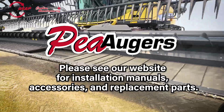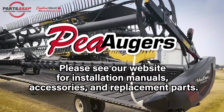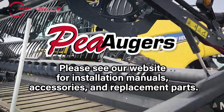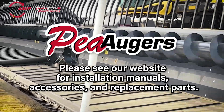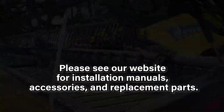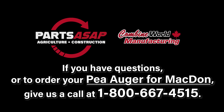Congratulations on installing your P-Augr. You can see our website for an installation manual or to see about replacement parts. If you did buy the P-Augr, you are under warranty for one year, so before placing any order for replacement parts, please check with us — if you're within that year, you should be covered. If you're watching this just to check it out, you can order your P-Augr on our website or call 1-800-667-4515 to order. Thank you.